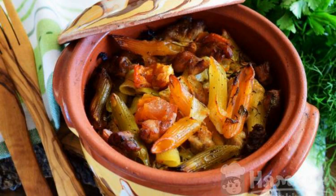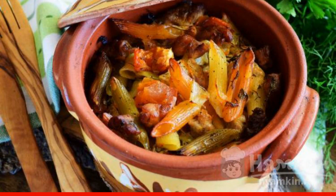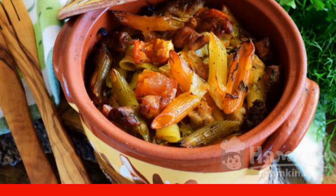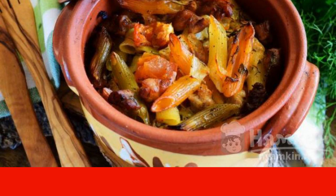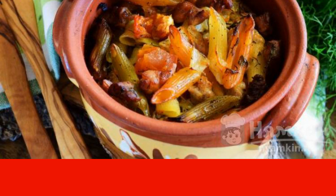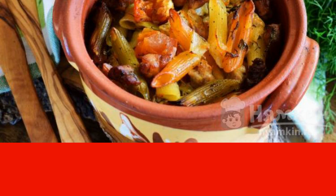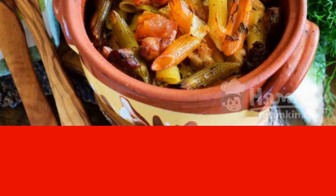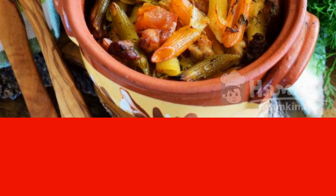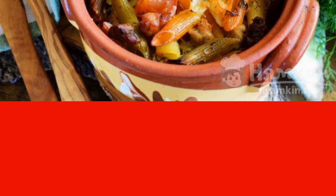Pasta with meat is loved by everyone and there are many cooking options for this dish. In this recipe, you will learn how to cook pasta with meat in pots. All products are quite accessible to every housewife and meat can be safely replaced to your taste. The recipe is from the category Russian Cuisine and consists of 11 cooking steps. The complexity of the dish is medium.